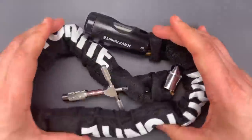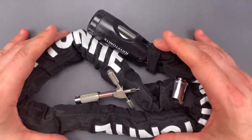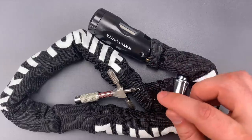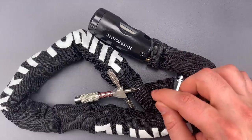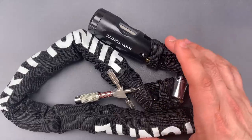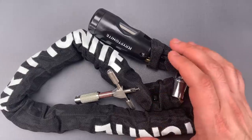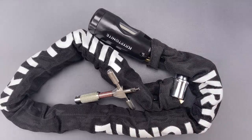As you saw, this was not terribly difficult to pick, though the skills and tools required to do so aren't terribly common. For that reason, I see attacks on the chain as the real threat to this product. While it's certainly far better than something like a cable, 8mm links are generally vulnerable to bolt cutters.